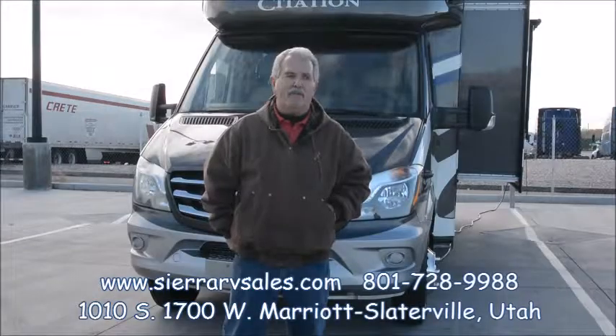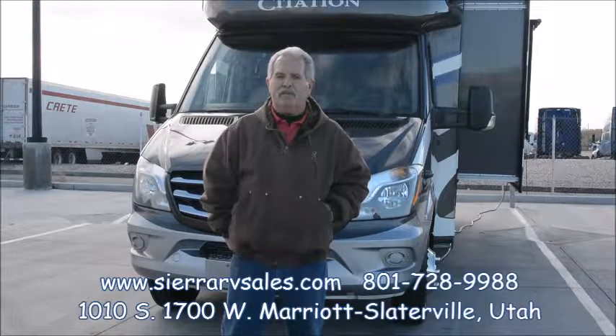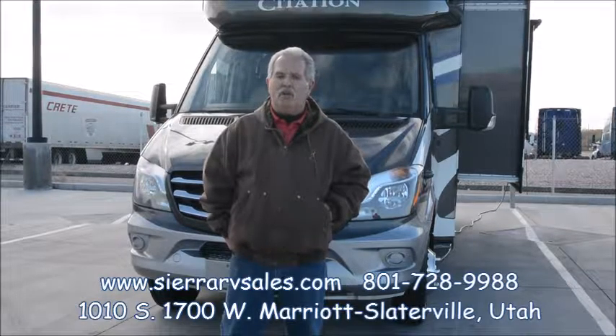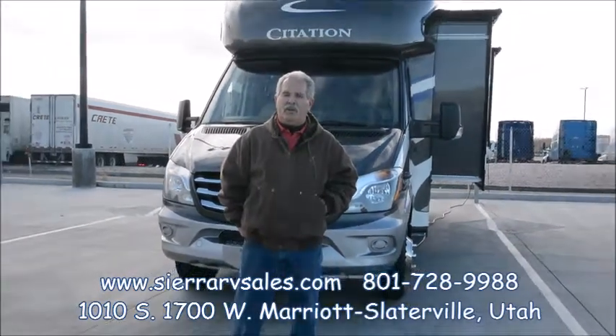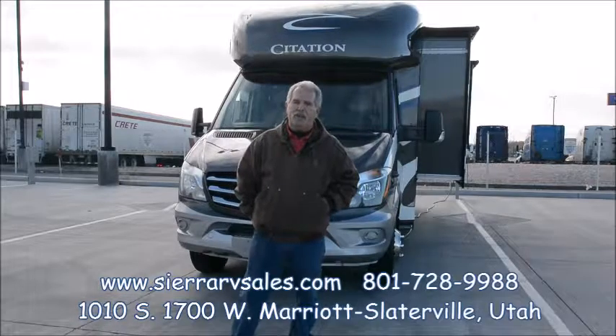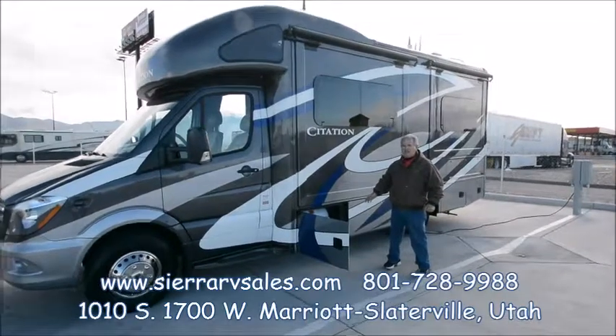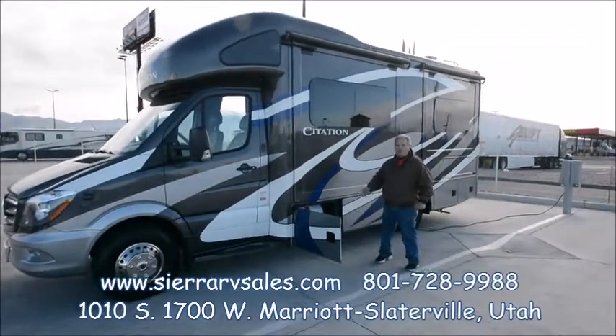Hi, I'm John from Sierra RV. When you buy any RV from us, we're going to do a pre-delivery inspection on it, go through it, and make sure everything works. We're going to bring it out and plug it in so we can turn everything on, and you can test everything and make sure you understand how it all works. We'll fill the propane tanks so they're full and ready to go when you pick it up.